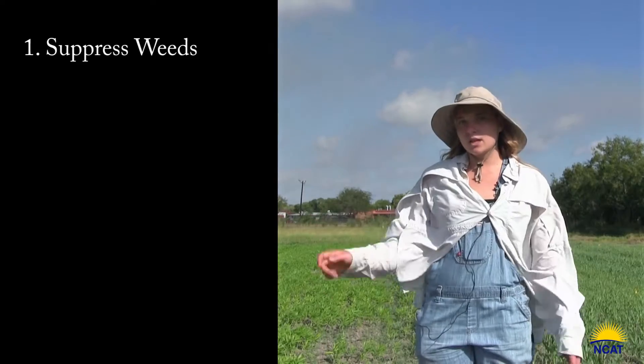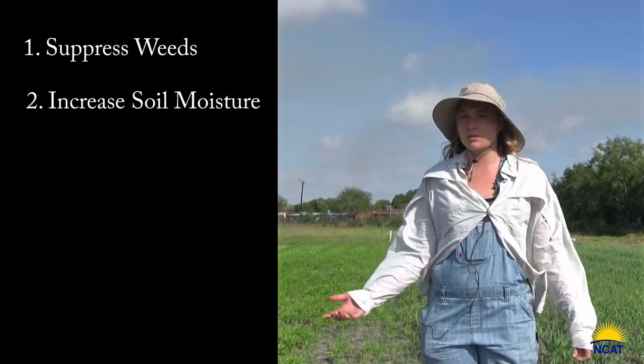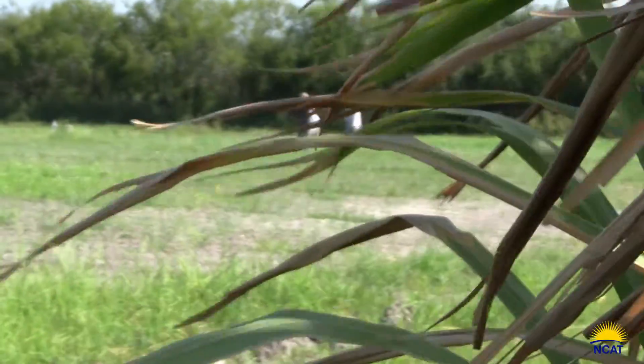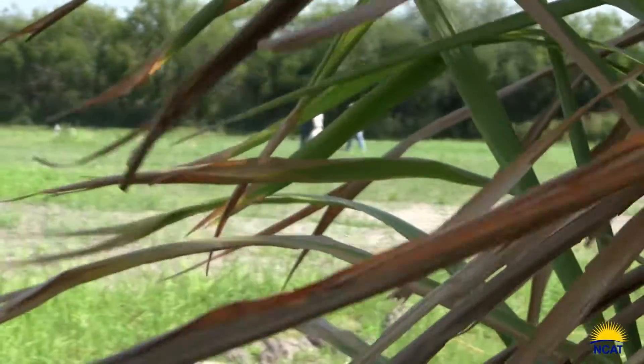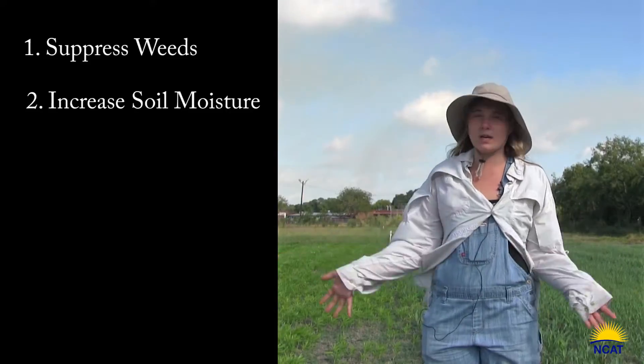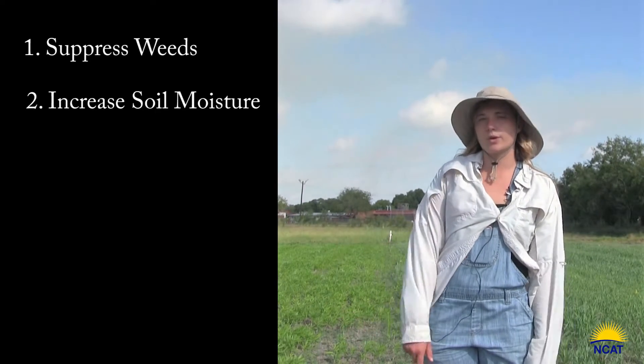Another major function is soil moisture content. You want to retain as much moisture as possible, especially in drought conditions. While the plants are growing, they are taking in water, but they're also serving to keep shade over your soil, so you'll retain moisture in your soil.